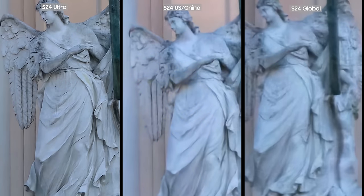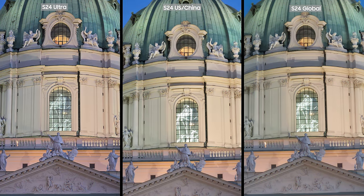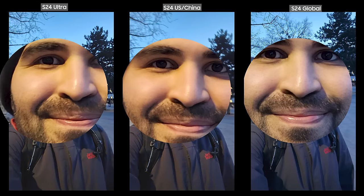We were near Karlsplatz, so I took some pictures before it got too dark. These 10x zoom pictures highlight the difference between the Ultra and Base variants, especially in low light settings. When there is more light available and I change to 3x zoom, the pictures look more or less similar. In low light situations, the Exynos selfie camera did a great job compared to the other two phones, capturing my face with more details, which was quite surprising.